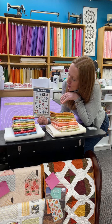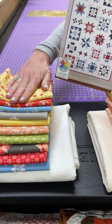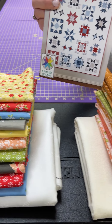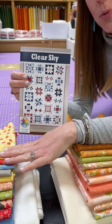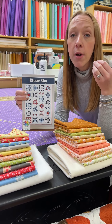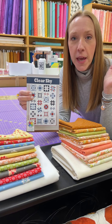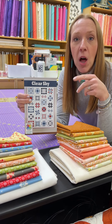We're using a Bright Corners pattern called Clear Sky, and there are two options. You can either do the Emma option, or you can do the Cinnamon and Cream option. Mama Bear will be making Cinnamon and Cream, I will be making Emma, and it's going to be like a block of the month sew along. I'll go live once a month to sew one of the three blocks you're going to do each month.